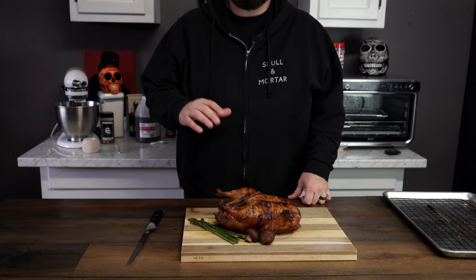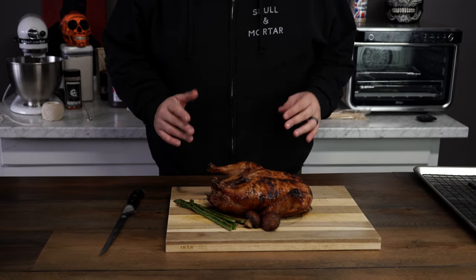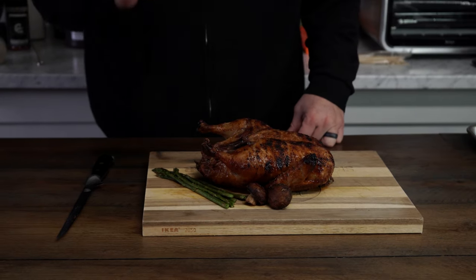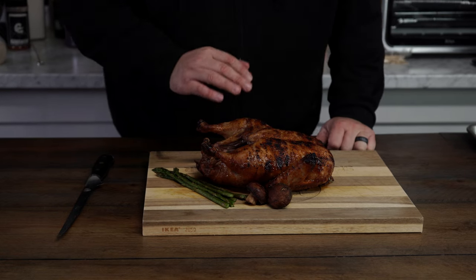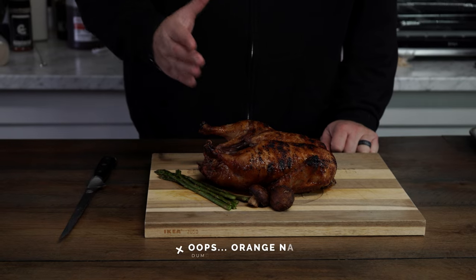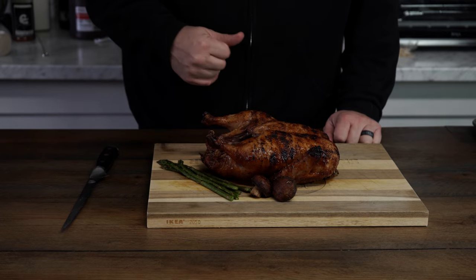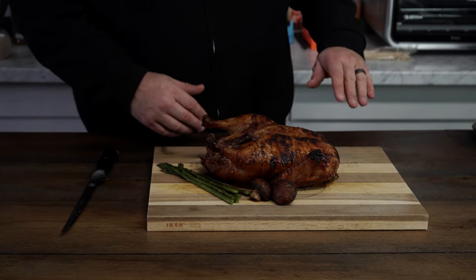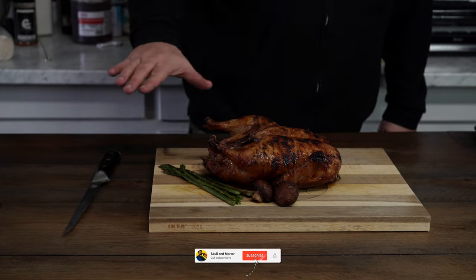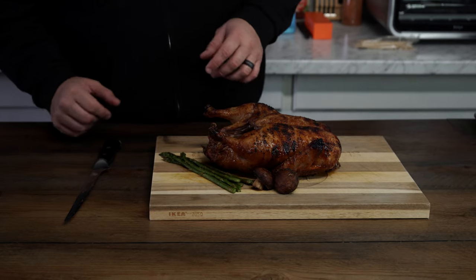Our duck is finally done. We cooked it on the Monument Grill with the rotisserie attachment — it took about two to two and a half hours at a 300-degree ambient temperature. We hit it with a little Skull and Mortar OG rub, glazed it with an orange glaze made from the included glaze packet plus apricot preserves to make it pop, added a little extra spice seasoning for a kick, and finished by toasting the skin with our Searzall attachment on the blowtorch. This thing is looking killer.